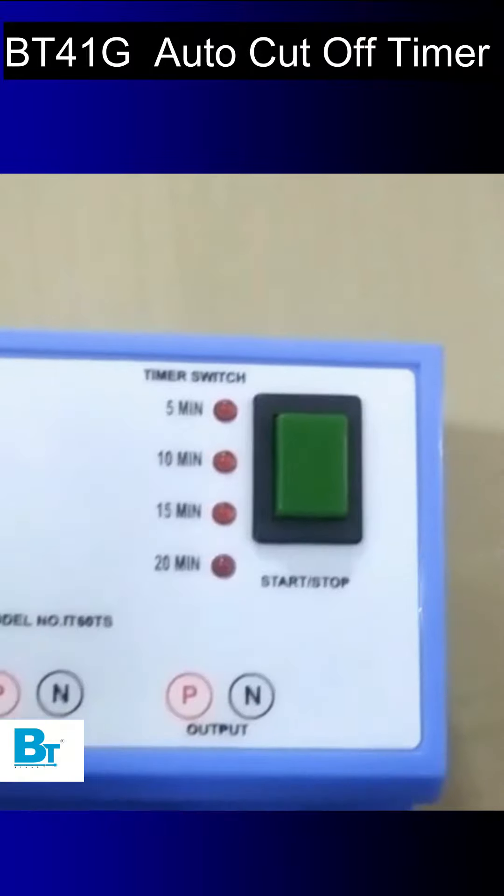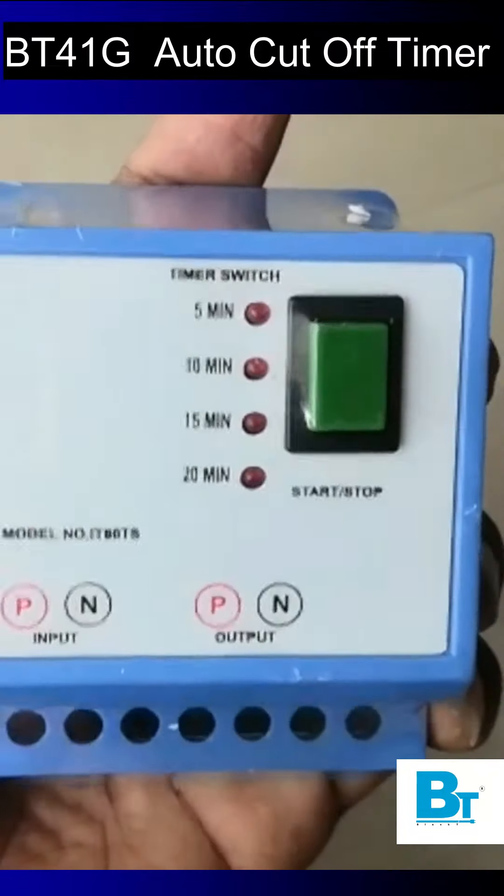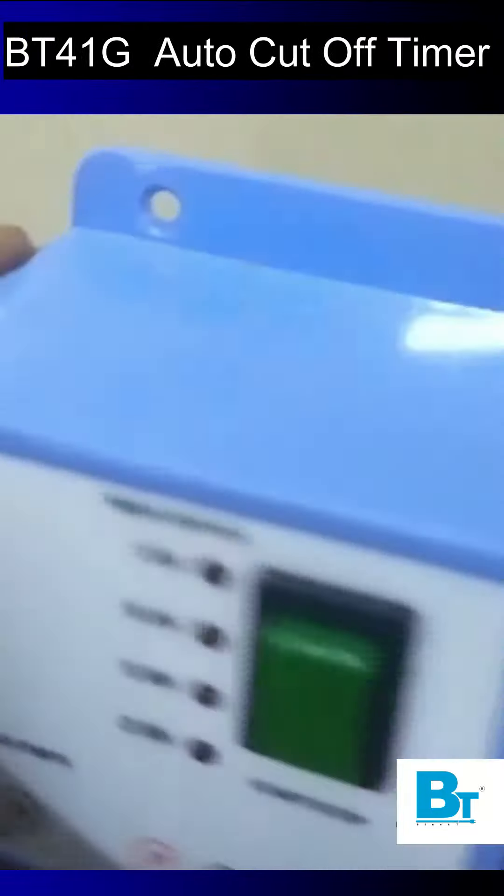This comes in good packaging, blue and white in colour. It is made up of ABS plastic, is durable, and comes with 12 months of warranty. Slots are also provided to mount it on the wall.